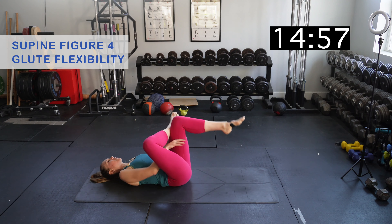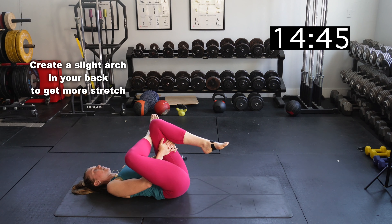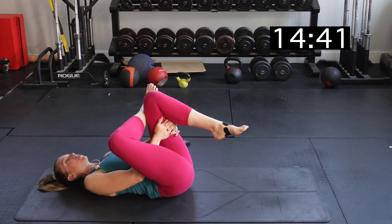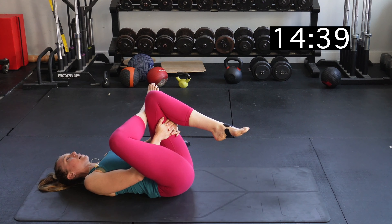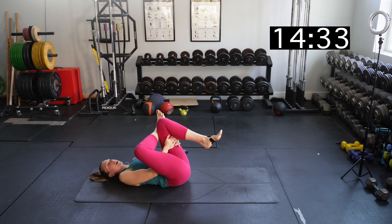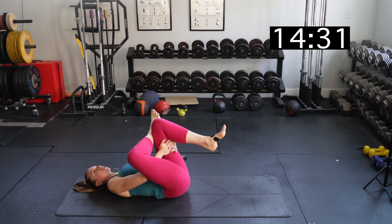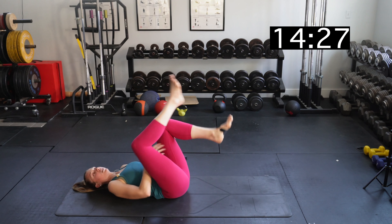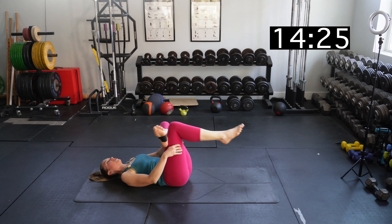Lying on your back, you're going to cross your right leg over your left. Interlace your hands behind your left leg and pull your left leg in toward your chest. The thing I want you to focus on is creating an arch in your back — you're going to get a little bit more of a stretch through that lower back and through that glute area. If you're lifting up your head, try to rest your head down as much as you can.